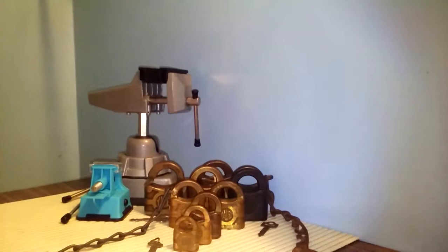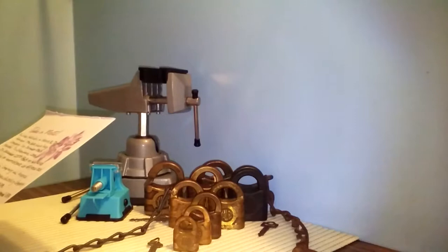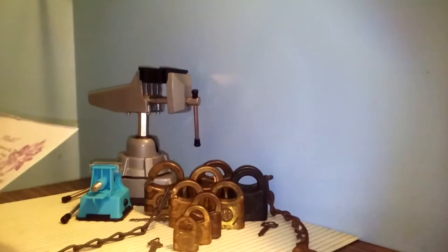Hello, Pestilence here, reshooting my video that I had originally shot on Saturday for Stock Lock Sunday. It is not a picking video, but another informational. And it is on the Series 800 padlock from Yale, although it is also called the Standard Series.